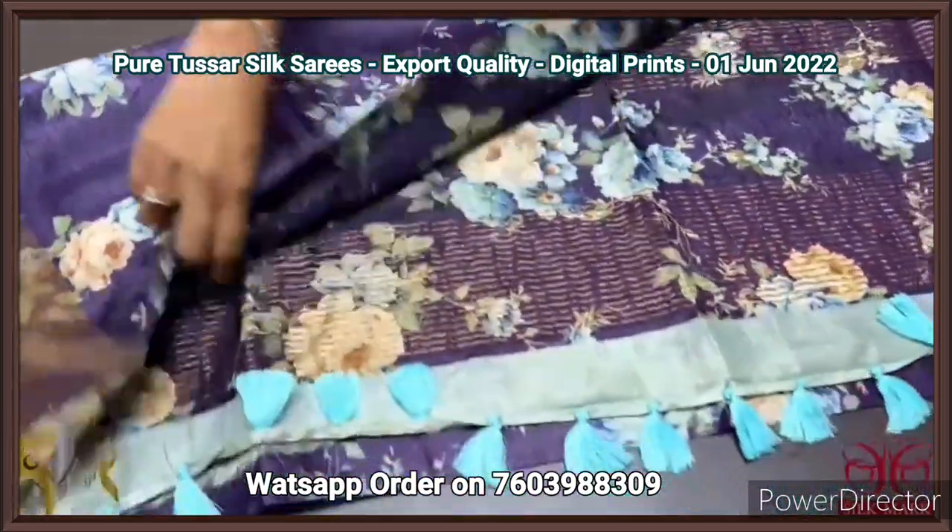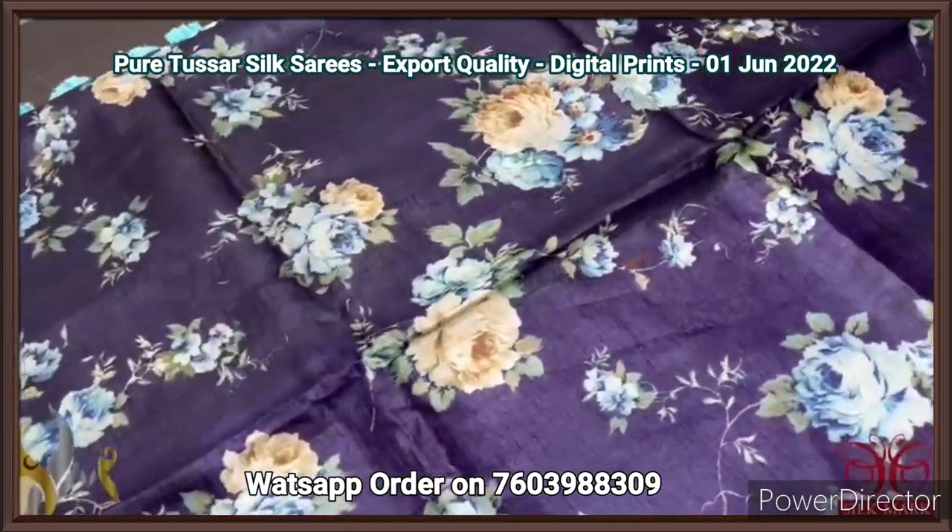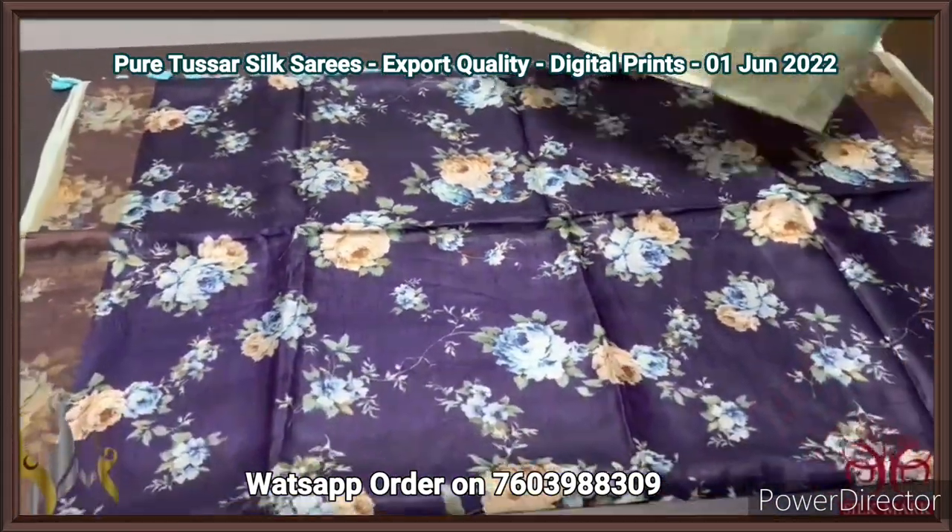Excellent saree, very different color — the combination is very beautiful. The dark violet and purple mixed color combination is very different, with authentic silk mark.